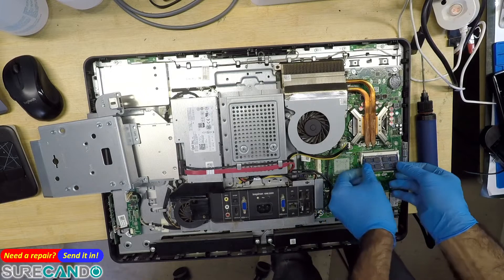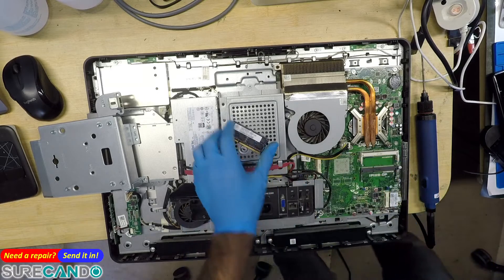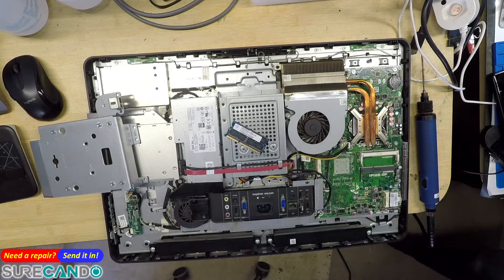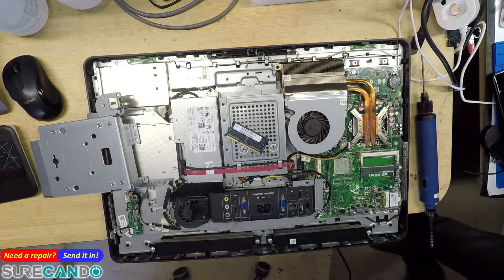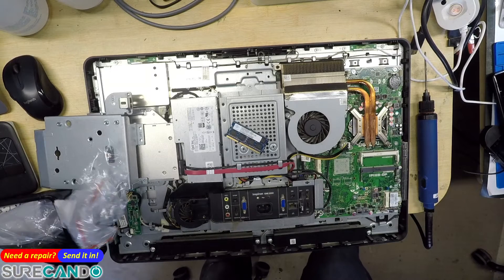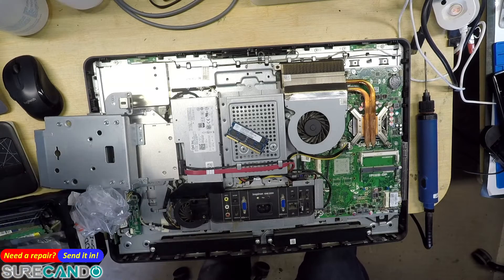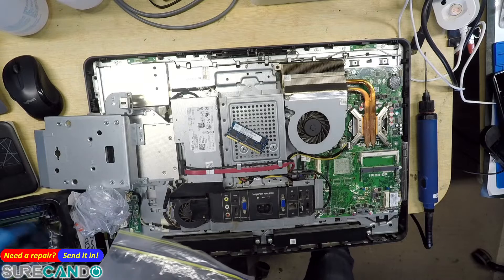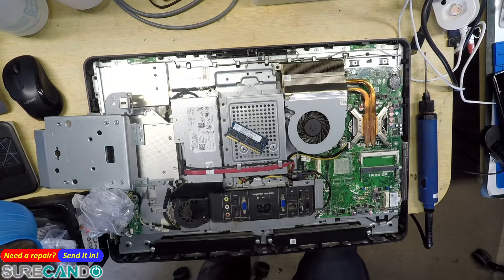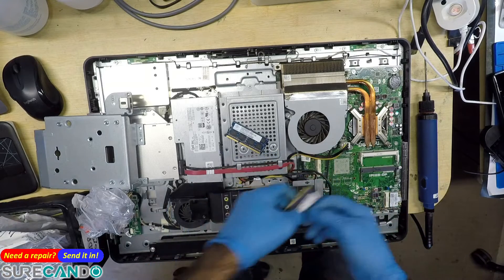So this has what - 12800S 4GB. We'll make it an 8GB. We've got tons of RAM for DDR3. 12800S.